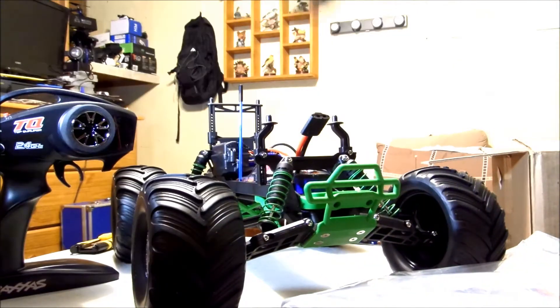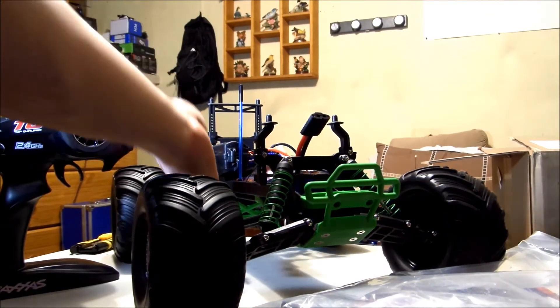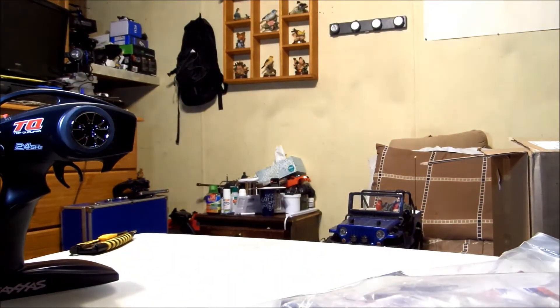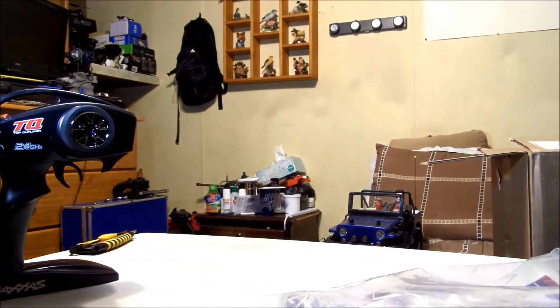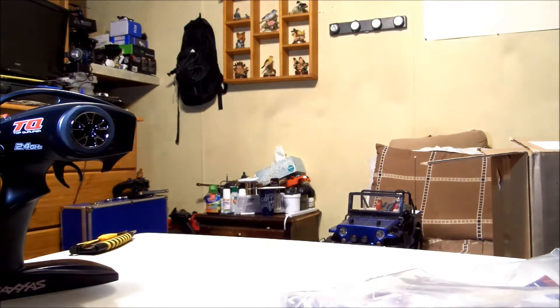The Traxxas Scully body — this thing is just too wicked, man. I love it. There she is. I love how they matched up the shock springs to the truck — they gave them green springs, with the green bumper, green brace underneath. I love how they did all that. Back here the engine guard at the back — they did all that stuff in green to match it up. And there's the wheels, of course.